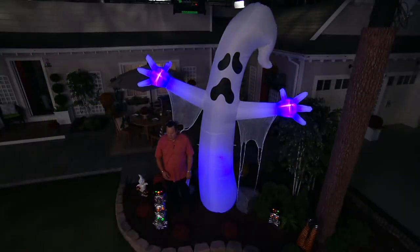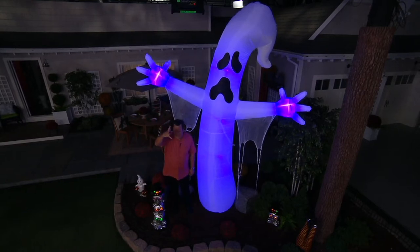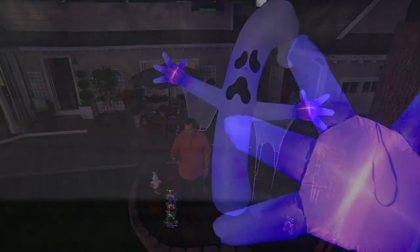I mean, lights in his hands, lights in his head, lights in his body. This is really spectacular, but I have now fewer than 800 of these to go around.